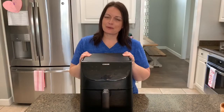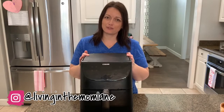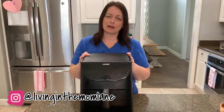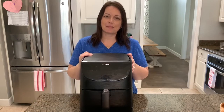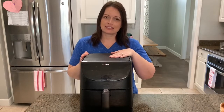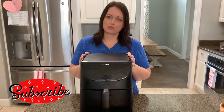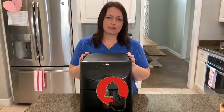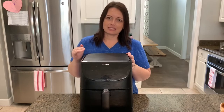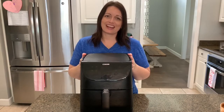That wraps up this video — I hope you enjoyed it. If you try any of these recipes and you're on Instagram, I would love to see pictures. You can follow me at livinginthemomlane and tag me so I can see what you've made. Let me know down in the comments what you think. I do have the air fryer linked in my Amazon store in the description. If you're not subscribed, click that red subscribe button and tap the bell so you don't miss any of my videos. Thank you so much for watching, and I will see you in the next one. Bye!